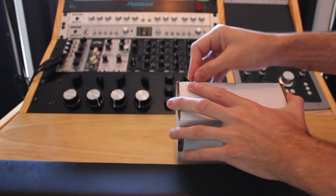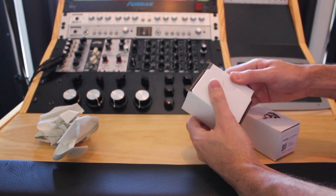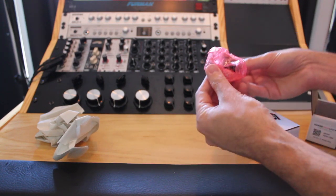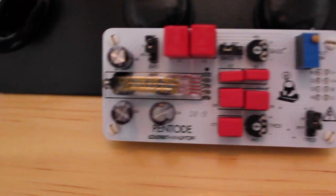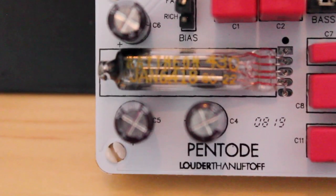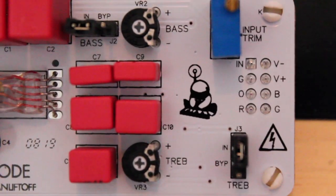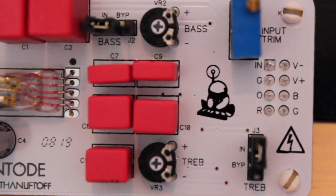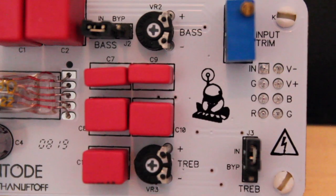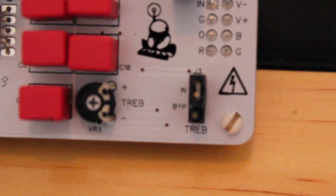Here we have Pentode MK2 by Louder Than Liftoff. Here's what the unit looks like. We have a real analog tube with two different settings: rich and fat. In the EQ section we have treble and bass with trim pots, and you can bypass each band individually with these little jumpers.